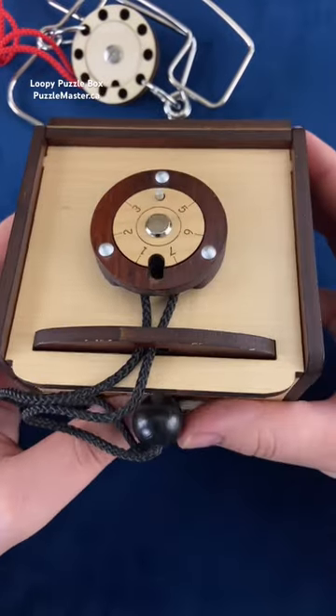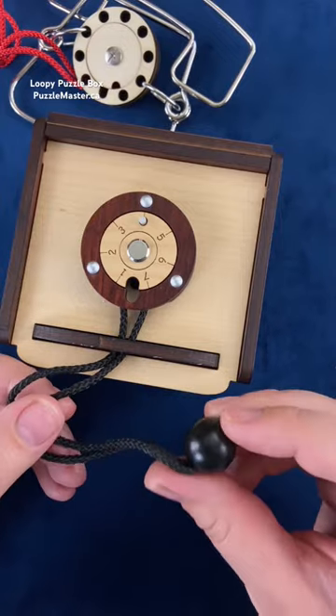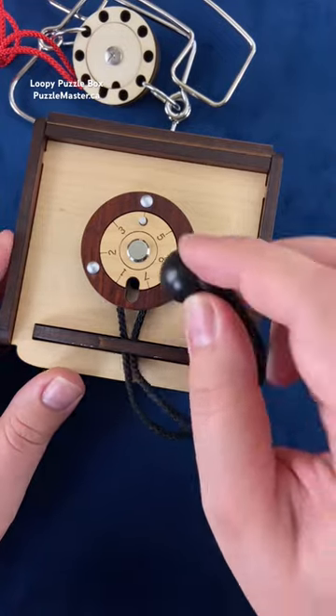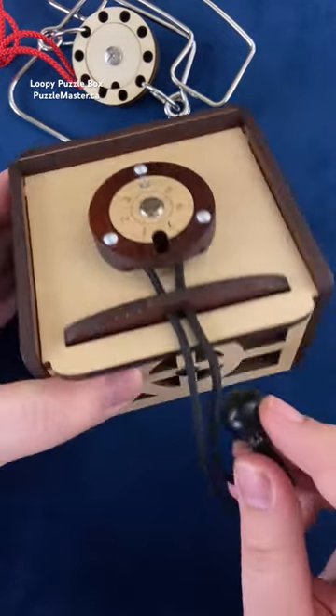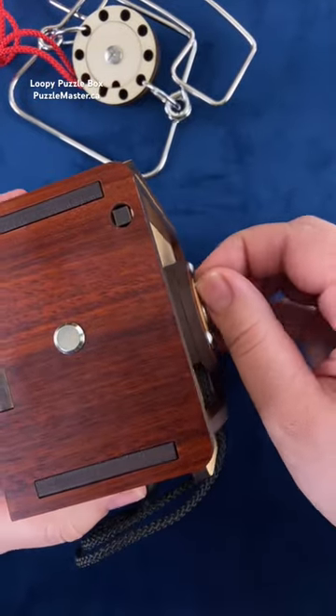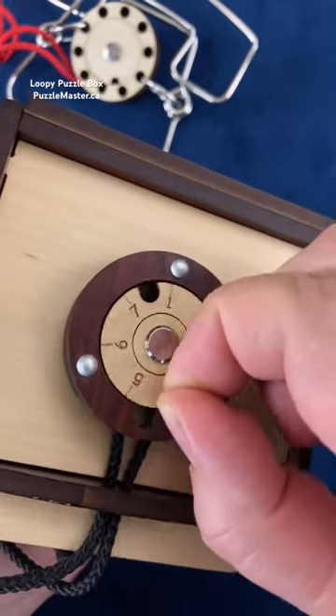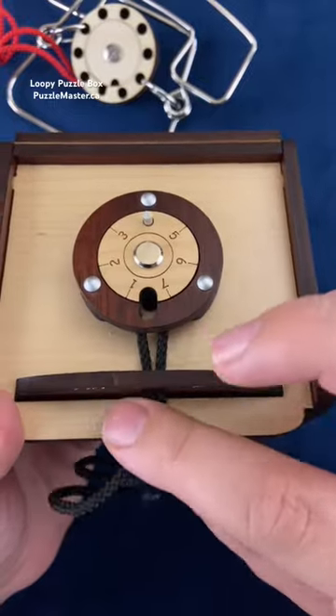This puzzle box will make you feel like you're going loopy. The only pieces on the outside of the box that have any sort of movement are this ball — which doesn't really help you at all, it just kind of holds your rope — and then this piece here that has a pin in it that you can lift up, and you can rotate this dial around.